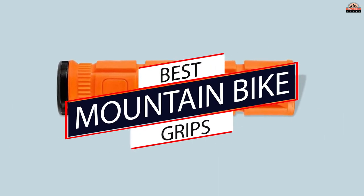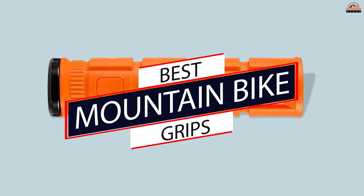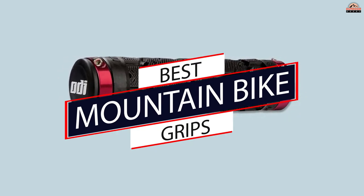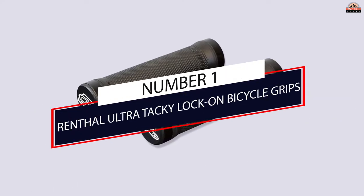Here are some top-rated mountain bike grips. They come with a wide range of styles, colors, sizes, and prices to suit any rider's needs.